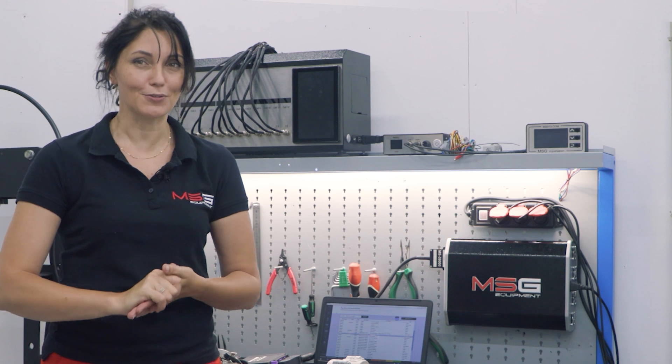Welcome to the MSG Equipment channel. We would like to share with you the details of our new product for steering rack diagnostics using the FlexRay protocol. We will show you how it works, what are the features of working with it, and how much it facilitates your work.